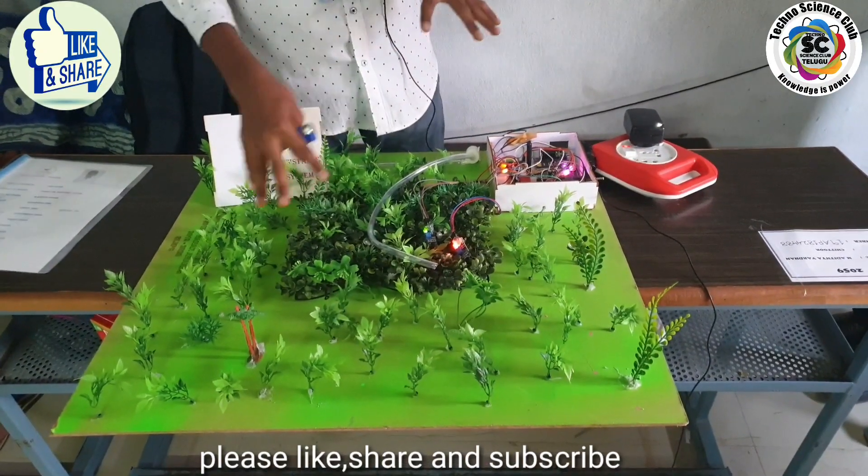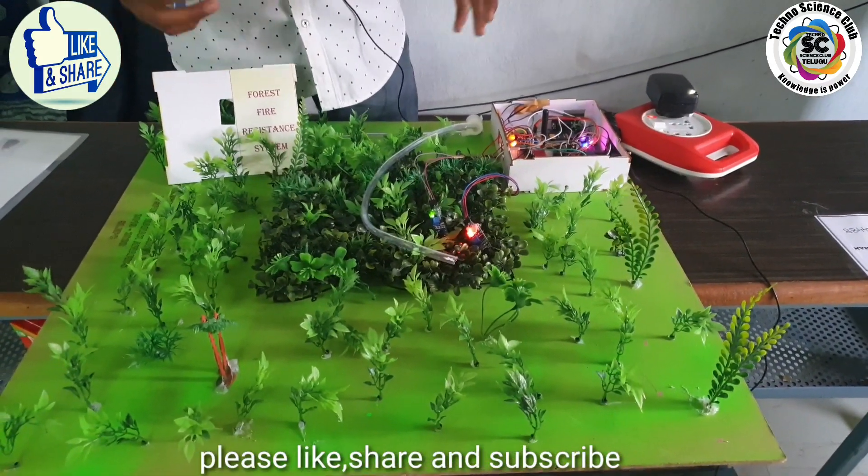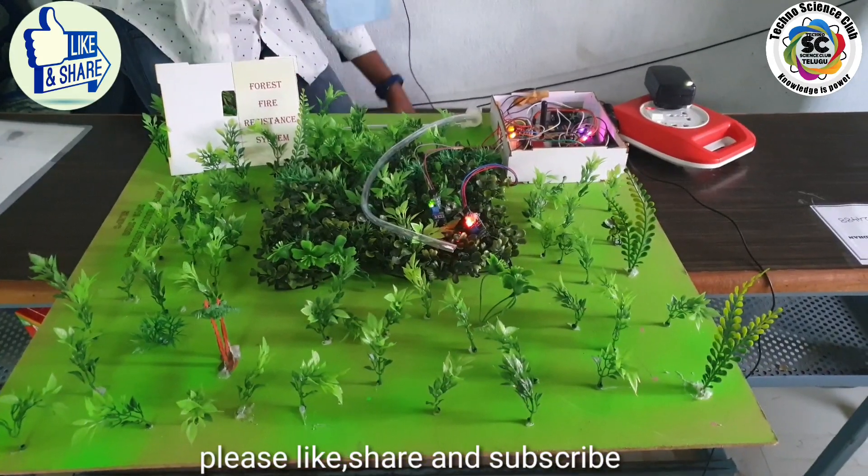During the rainy season there is no use for it, because we get forest fires often in summer. Now I will show you the execution.